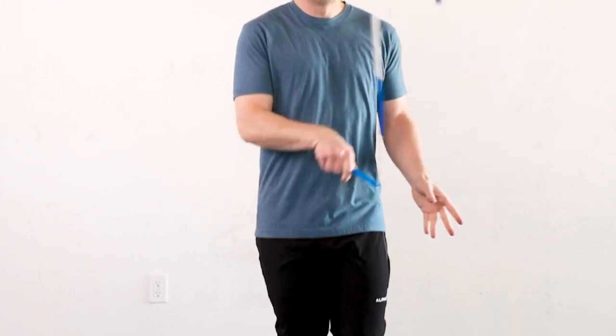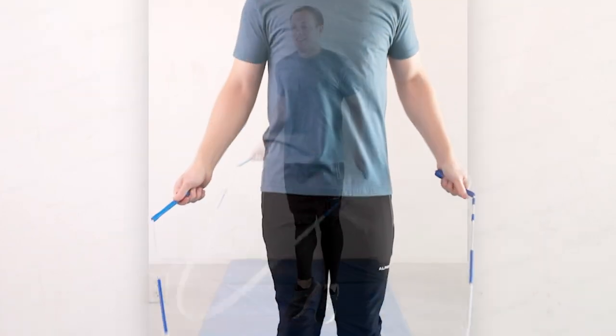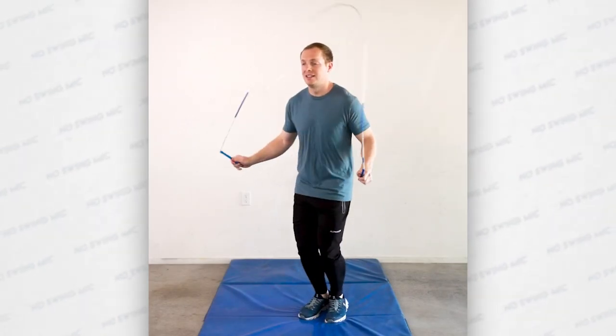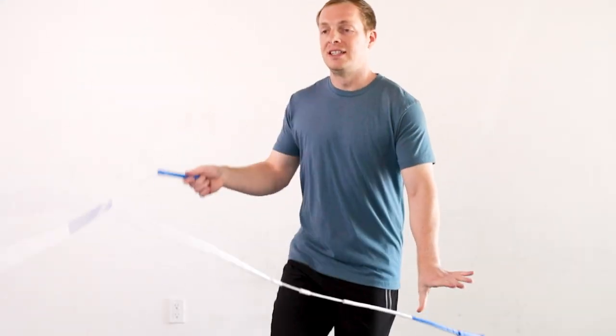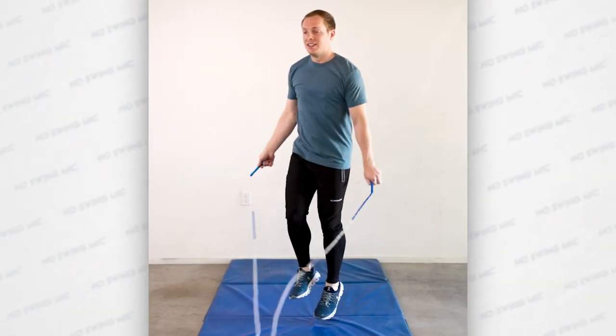Ideally you want the rope to be next to your body with the vertical release happening in the same position that it would for a standard mic, but in reality the rope might be a little bit diagonal, especially as you're first learning this skill. Your turning hand will likely raise up much higher compared to a normal mic, but you still want to keep it to about shoulder height and make sure that it returns to your waist as you're catching the rope.